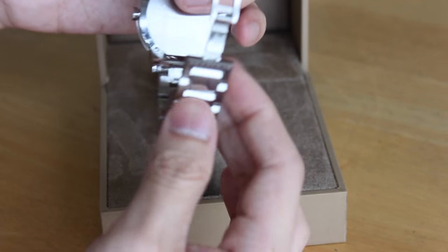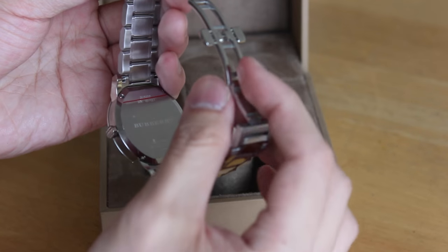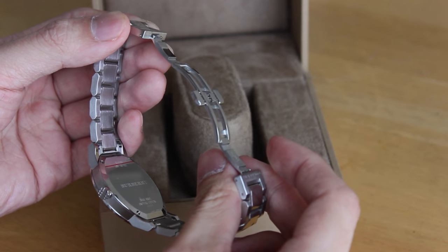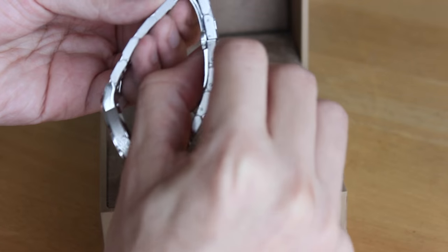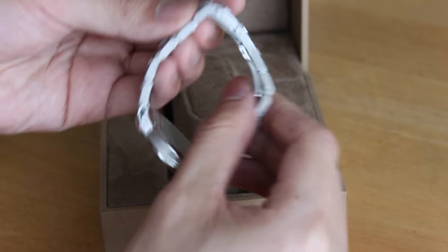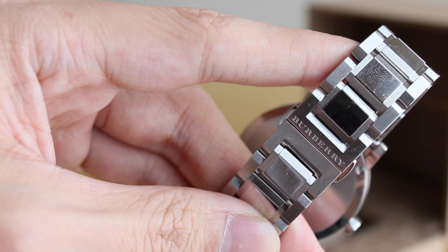On the back of the watch there is a clasp — it is a butterfly clasp. If you're not familiar with how a butterfly clasp works, you snap on this part first, then you snap on this part, and when you have both parts snapped on, you'll see Burberry text engraved right into the watch.